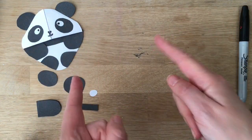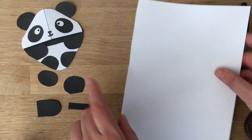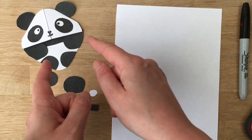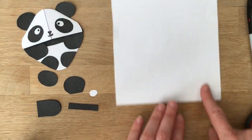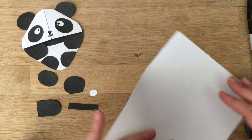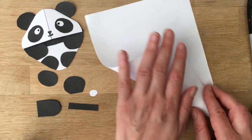You must subscribe to the channel — so many more ideas here to come. Now, to make your panda: many of you have asked for him, and I finally made your panda! What we've got here is half a sheet of A4 paper, which is the same size as letter paper in the US.